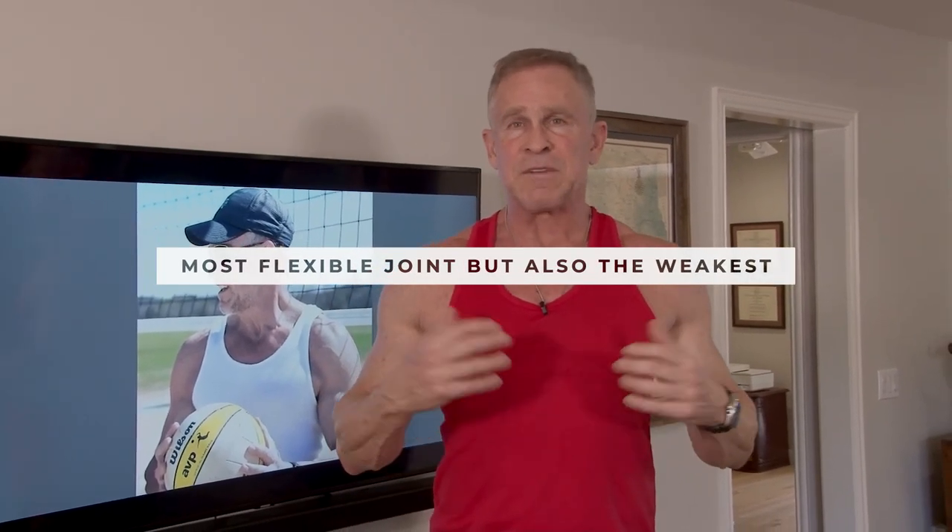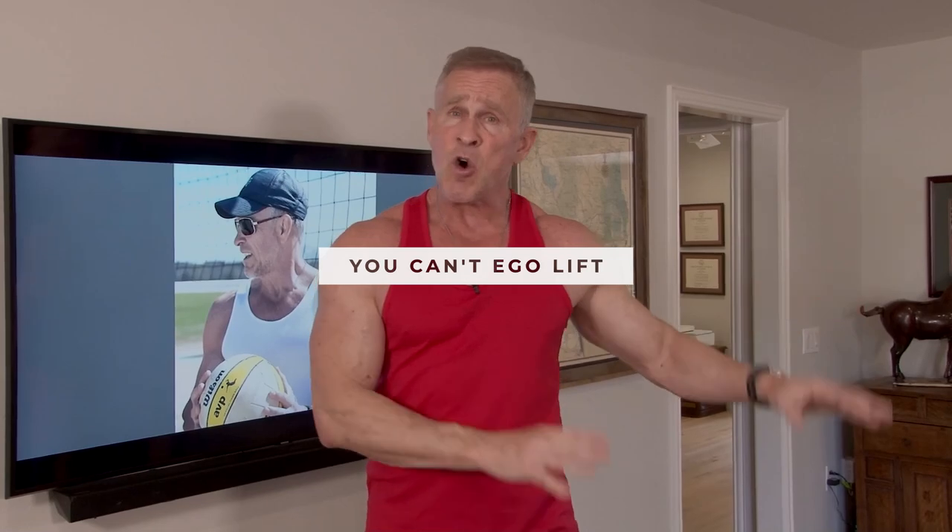Your shoulder is the most flexible joint in your entire body, but because of that it's also your weakest joint. Especially as we get older — I'm 59 years old — we have to be really careful about how we work out our shoulders. You can't ego lift. I see this at the gym all the time: people lifting more weight than they should, using crummy form, just to impress others who are watching.